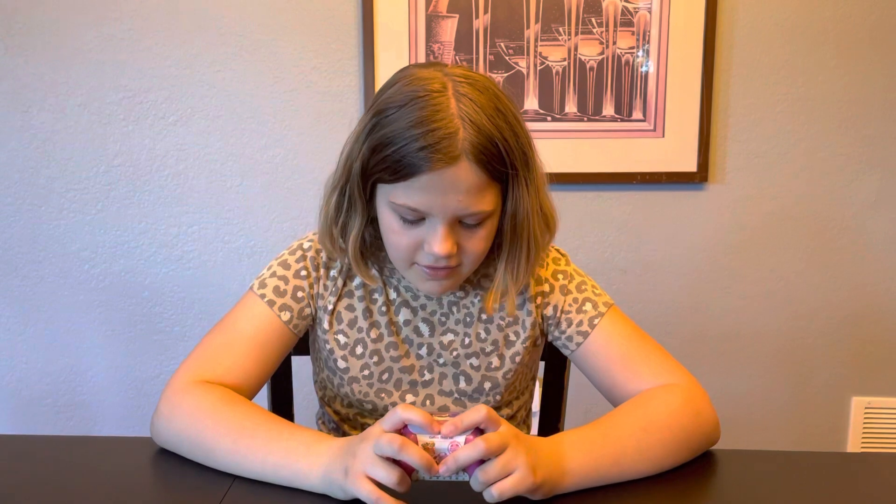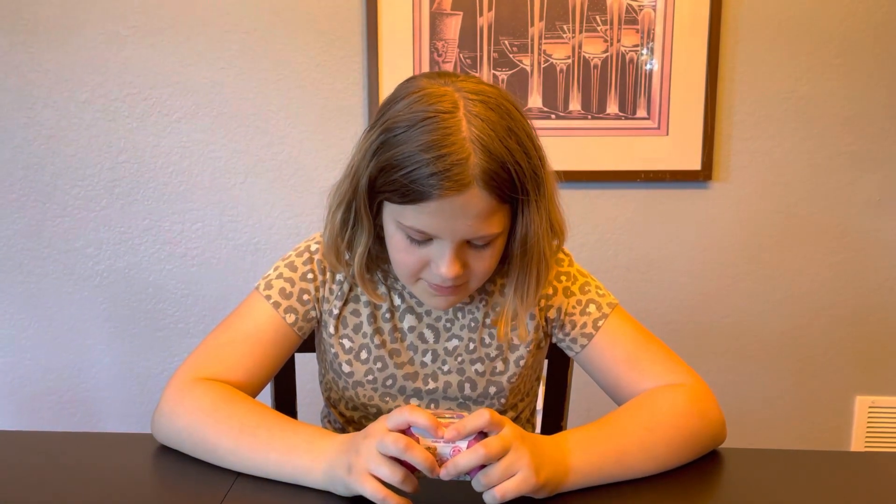Hi, my name is Paige. I like riding my bike, unwrapping surprises, and being surprised. Today we will be unwrapping a Puppy in My Pocket.